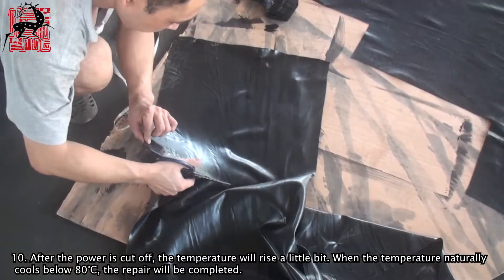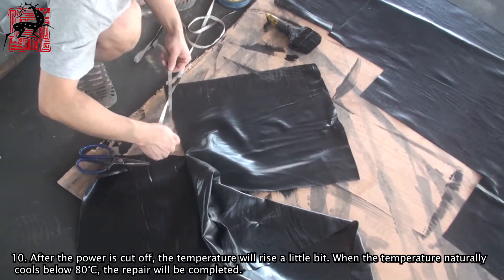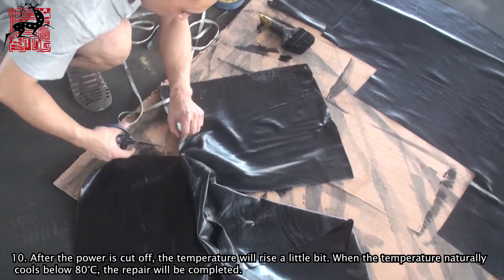Step 10: After the power is cut off, the temperature will rise a little bit. When the temperature naturally cools below 80 degrees Celsius, the repair will be completed.